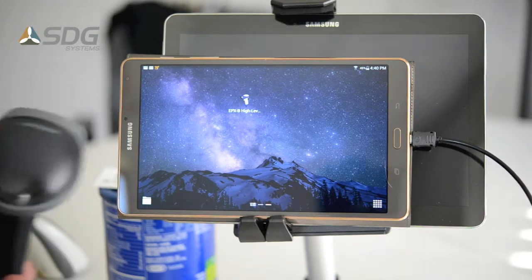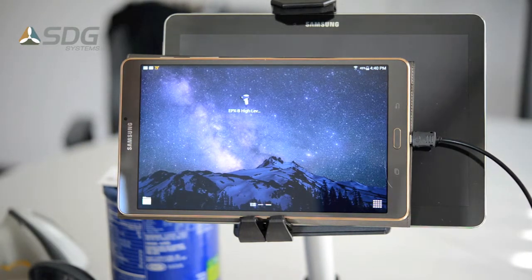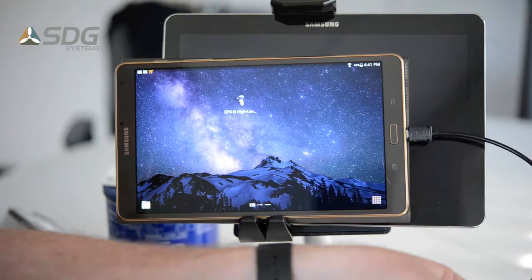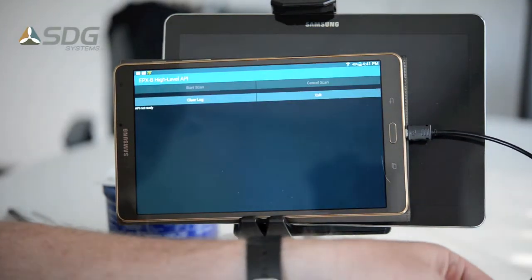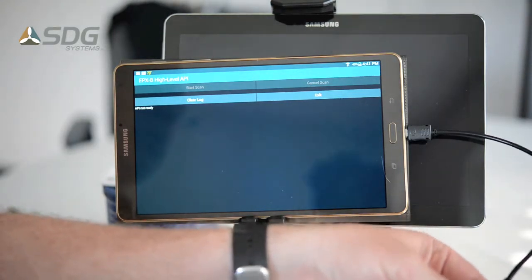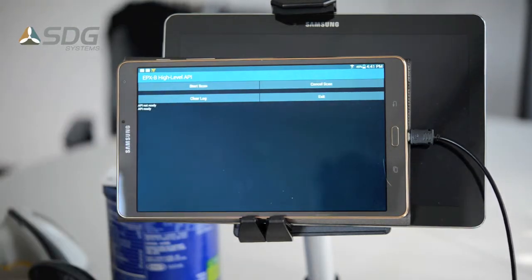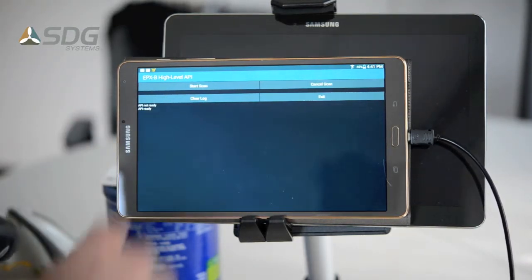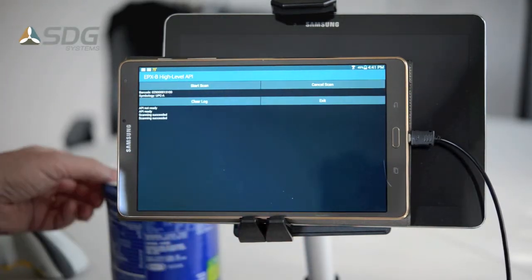Next I'm going to plug in a scanner — the UNITEC MS842. I'll bring up this demo application so when I plug it in you'll hear the scanner. You'll also see that the API is now ready. You can start scanning using the API or you can use the trigger on the device.